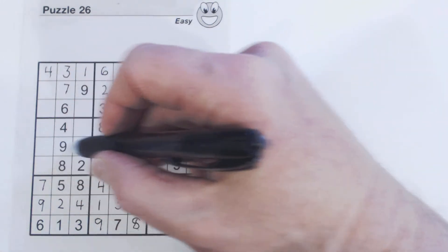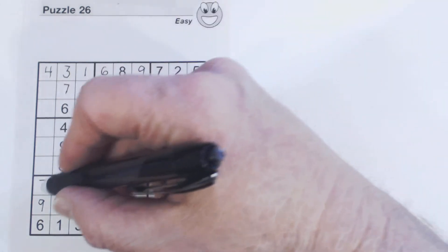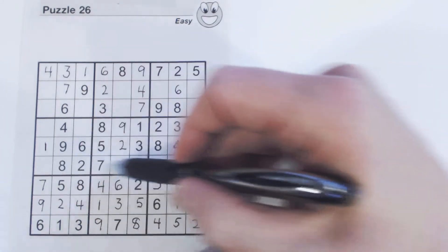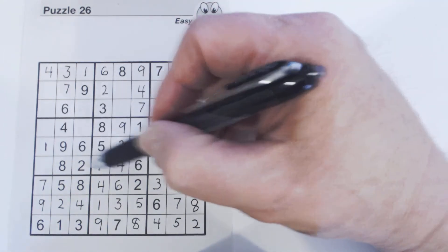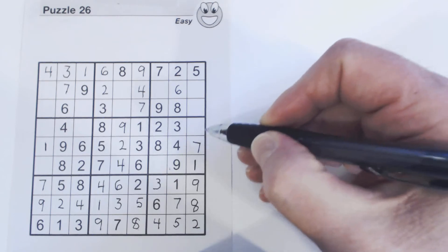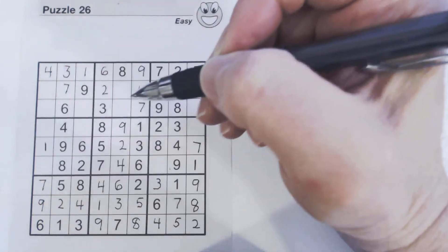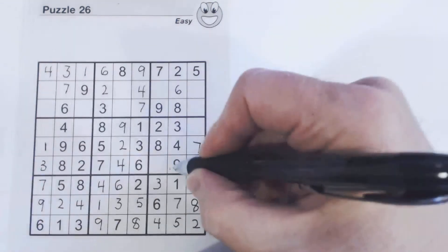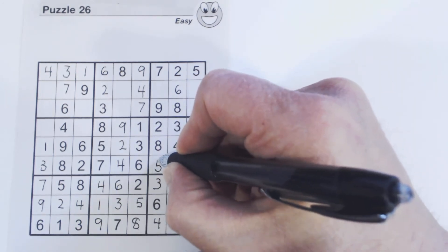Let's look at this row. One and seven are missing. There's a seven, so that's a one, and the leftover number is a seven. Now this row: one, three, and five are missing. There's a three and a five in the square, so we know that's a one. We can also see that neither of the other cells can be a three, so we know that has to be a three. The last number is a five.